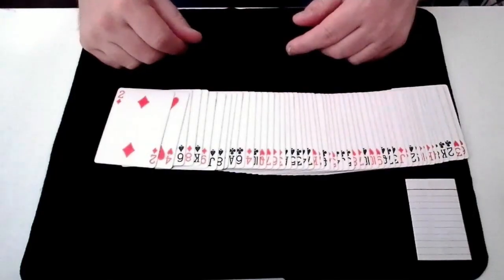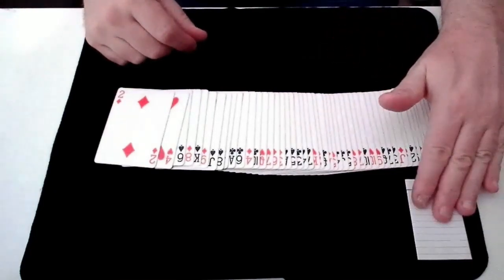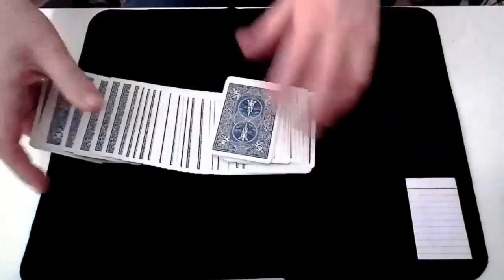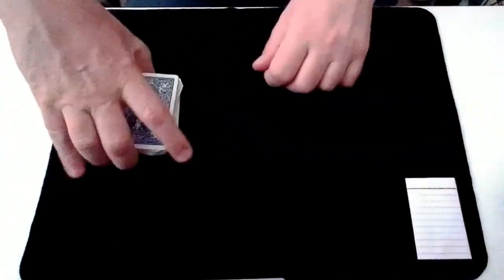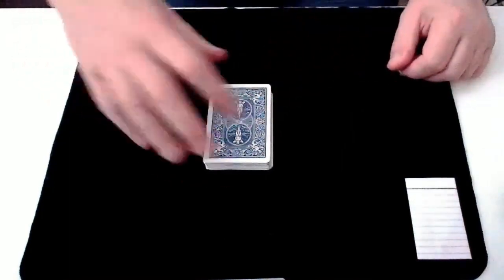With the cards spread out we are ready to go. We have a prediction here that we'll come back to a little later. But the first thing to note is this is a standard deck of cards.